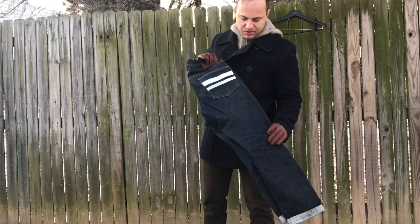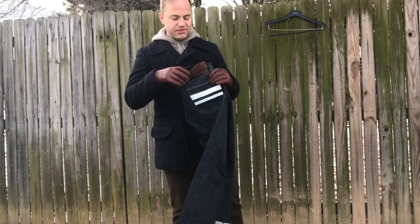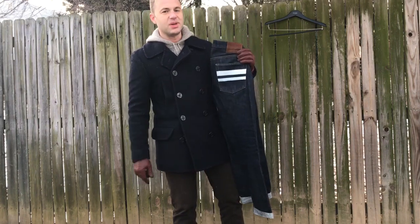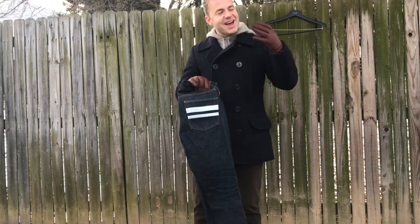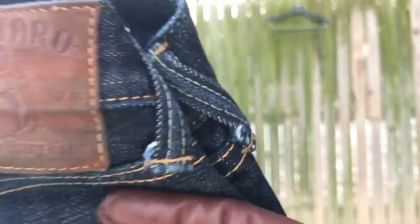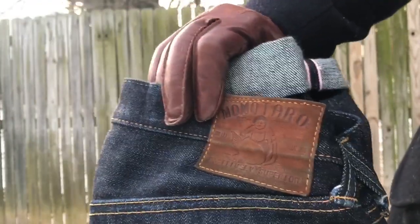I've really enjoyed these a lot. Would I get these again? Yes, I would. I think they're awesome. I had some friends make fun of me because of the battle stripes. But when I read the story behind the battle stripes, I was like — it's got a story. I love things with a story. Now when I talked about the Momotaro peach, there — yeah, there's the Momotaro peach.